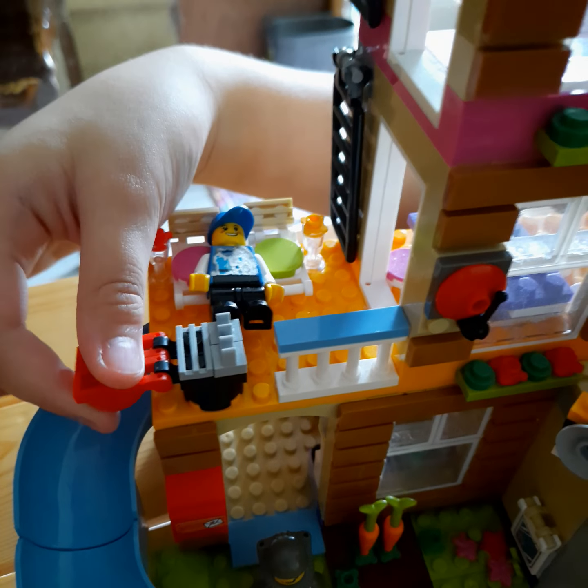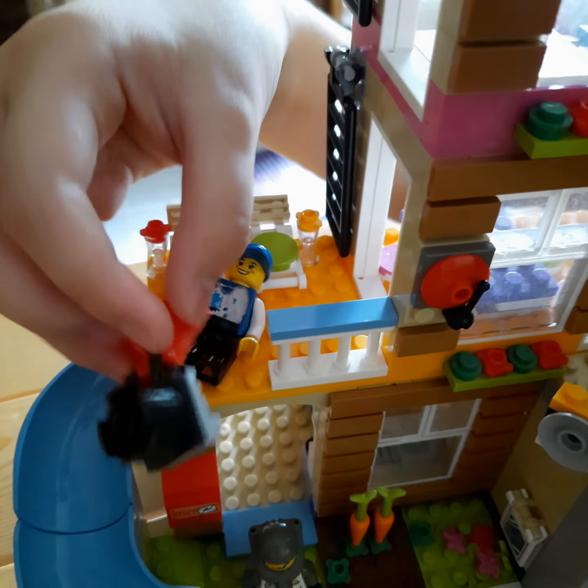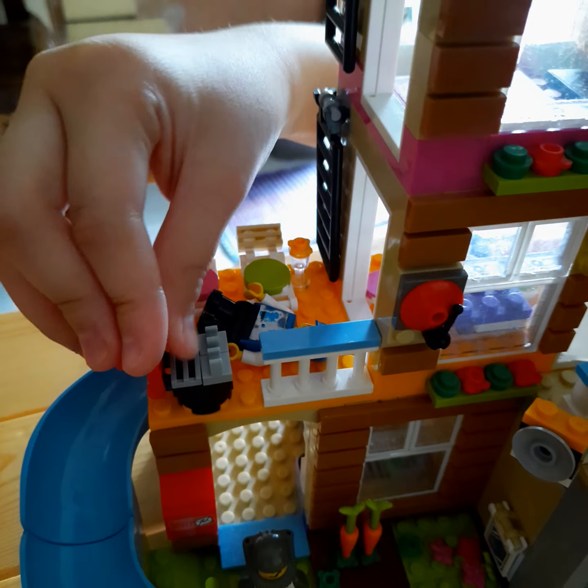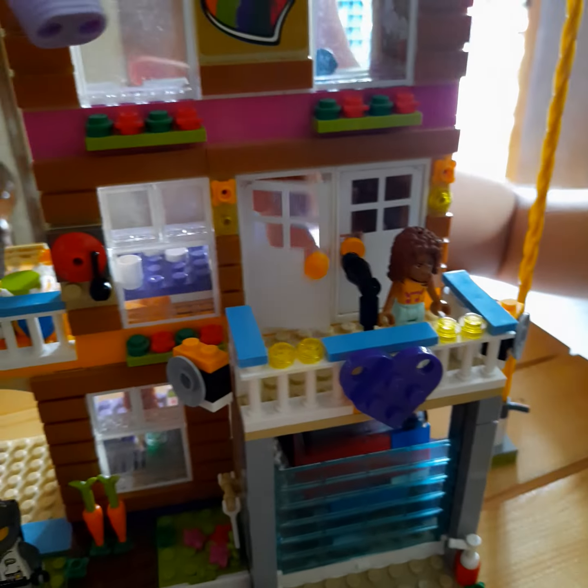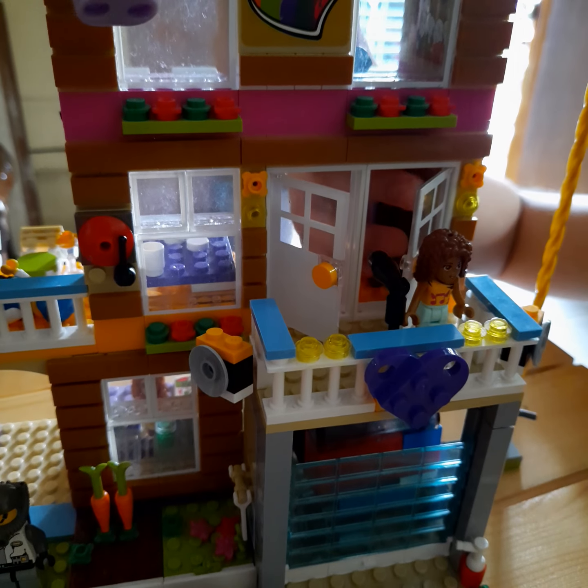I'm going to open it and close it. This is the doors — it can open and close.